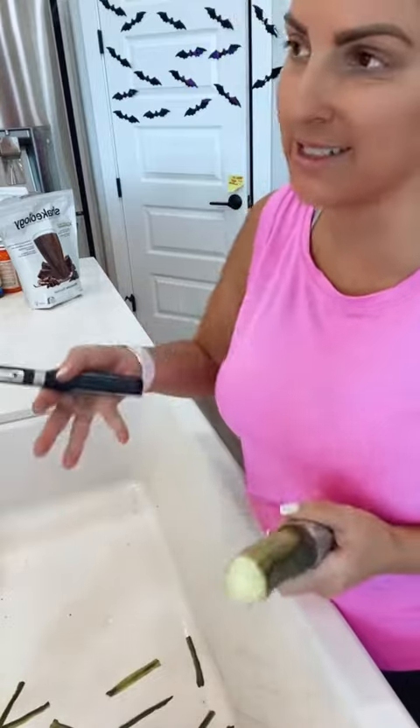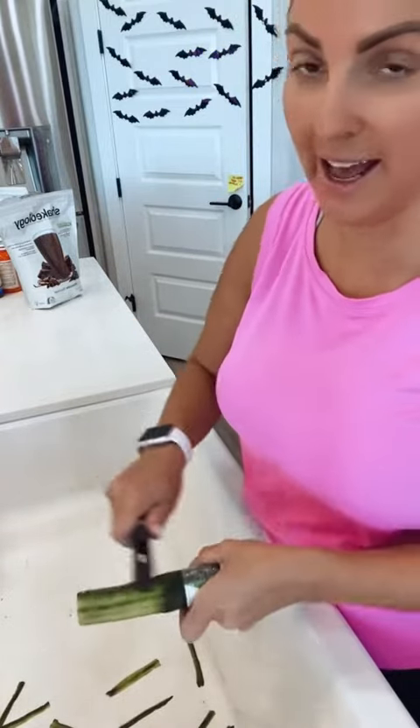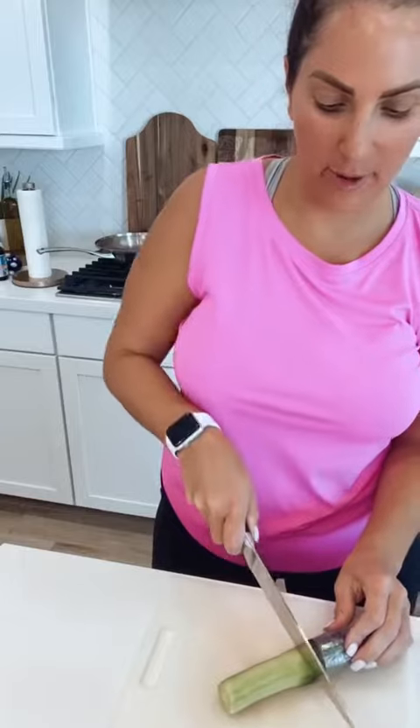When you cut into it, you can take the seeds out and it is so much easier to cut. So I made the spaghetti squash and sautéed up a bunch of vegetables.